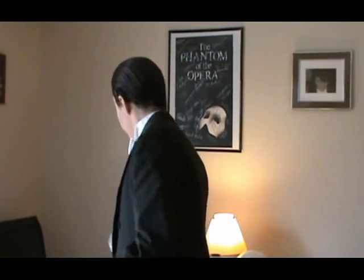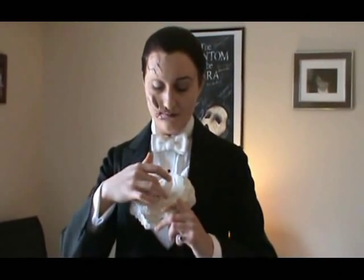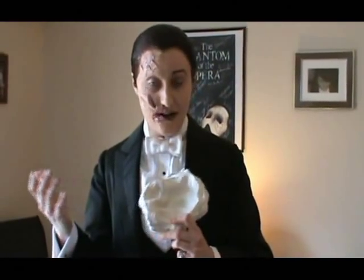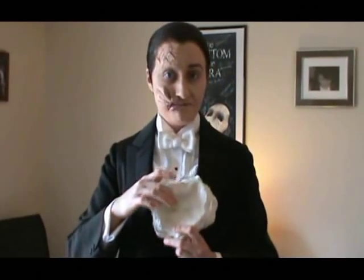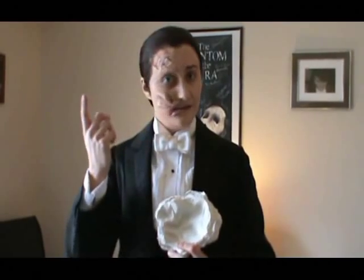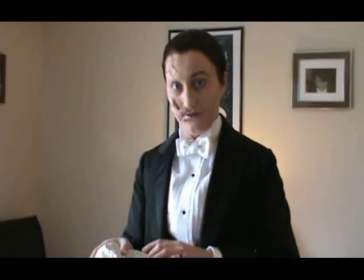This is my cheek piece mold, and this is what we call a negative mold. Once you put something in here and pull it out, it's going to be a positive — which is what I'm wearing right here. So this is the negative mold, and this is what slush latex is really good for. You can probably do gelatin here too.